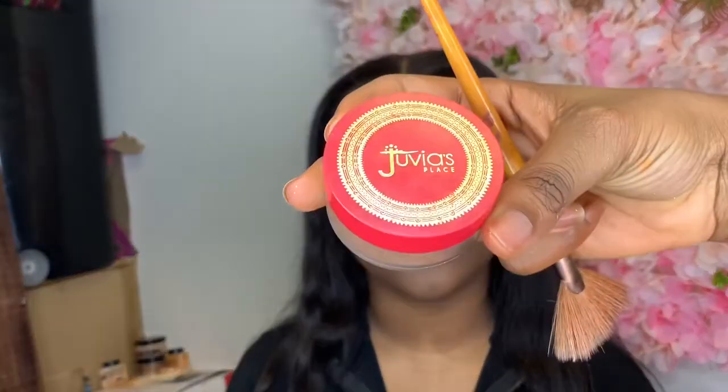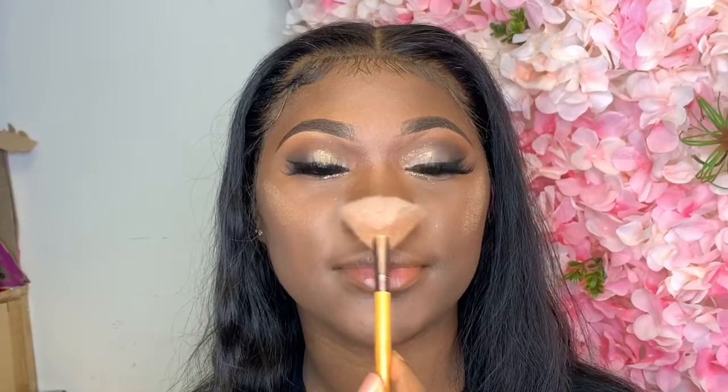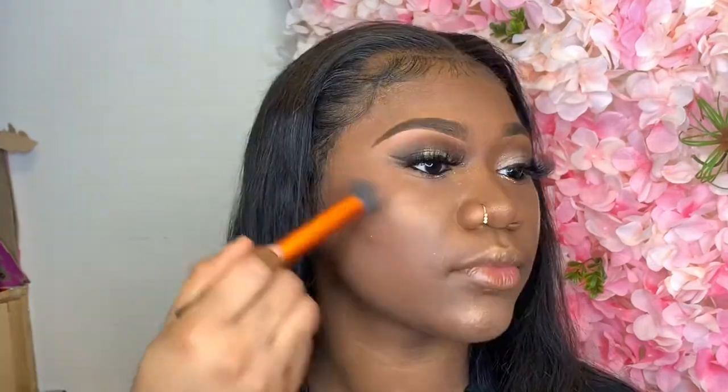And once again, I'm just going to set her face. I'm using my Juvia's Place Loose Highlighter in Royalty and I ask my client to smile so that I can highlight her cheeks. Then I'm using the same brush I used to dust off the excess powder to blend in that highlight to make it look more natural and subtle instead of harsh.